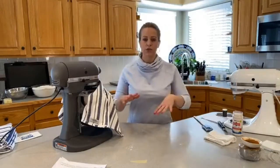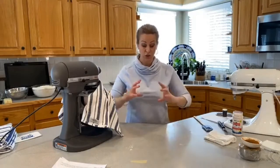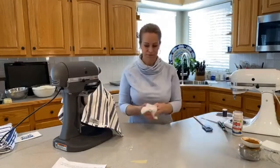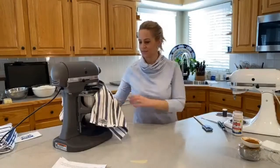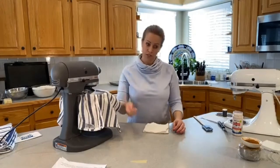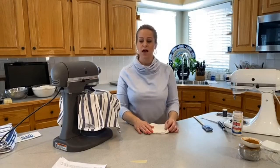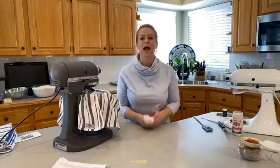No need to knead it for 10 minutes or anything like that because the gluten forms as it sits and rises. If a recipe calls for sifted flour, you sift and then measure. If it doesn't, you fluff it like I showed you. I just want to make sure my flour isn't compacted or hasn't sat for a while, so that little fluffing method is perfect.